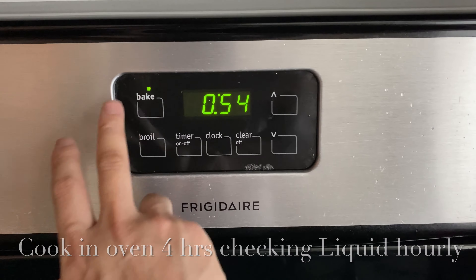Set your oven to 375 and we're going to cook for four hours, checking every hour. While that's working, we can work on the coleslaw.